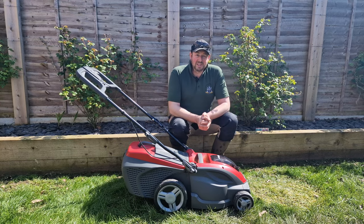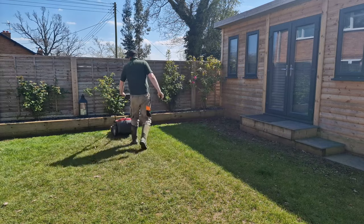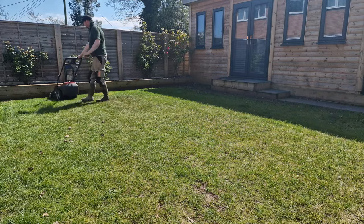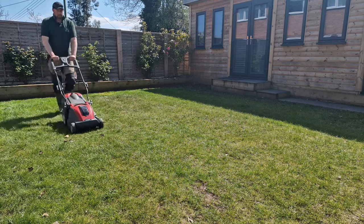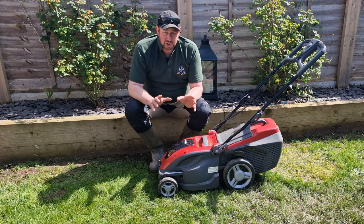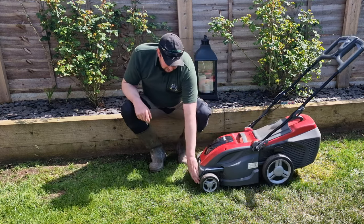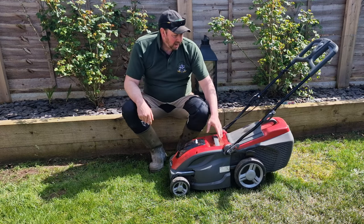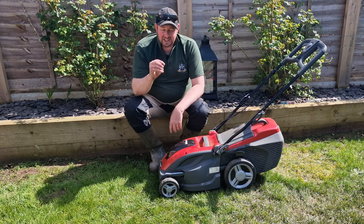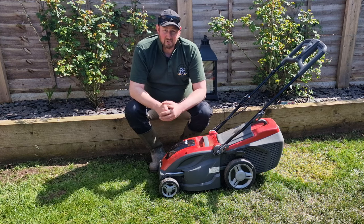We'll fire up the mower and run it over to see how it works out. Well, I've done the first cut and I might have been a little bit over-cautious. I had it on number four and went up and down — it looks all right, but goodness, it's still long. There's also not a lot of debris in the grass box, more leaves than grass clippings really. So I'm going to knock it down to number three and cut it again, and hopefully we should be there or thereabouts.